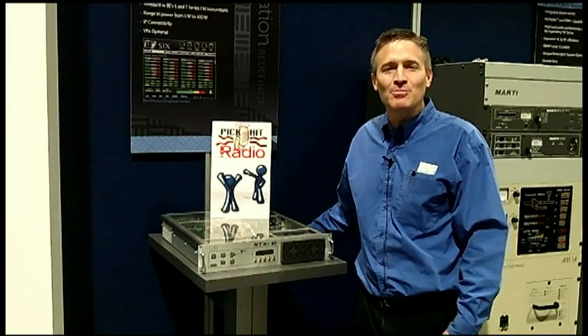Hello, my name is Tom Beck. I'm the Director of Sales and RF Products at Broadcast Electronics, and we're very proud to have received the 2013 Radio Magazine PickHit Award.